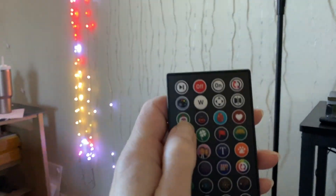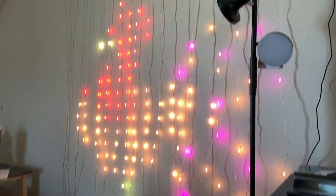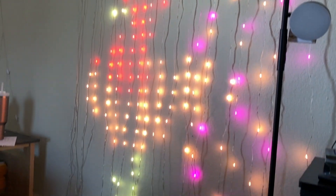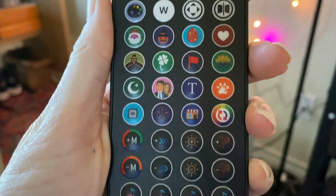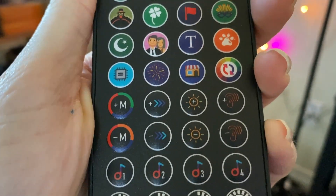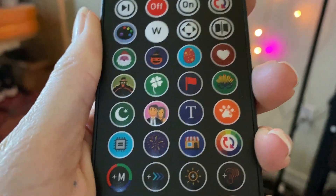There is a turkey. There's your turkey. There's all kinds of things you can do with this remote. This thing is really cool. I'm going to play around with this and see what else I can do and add to what my thoughts are.